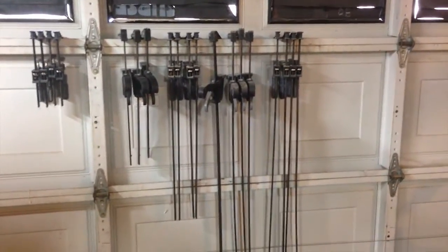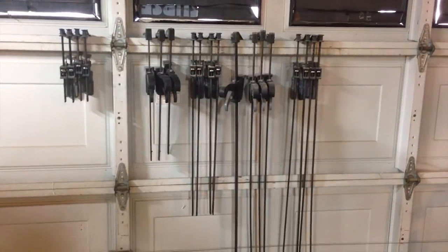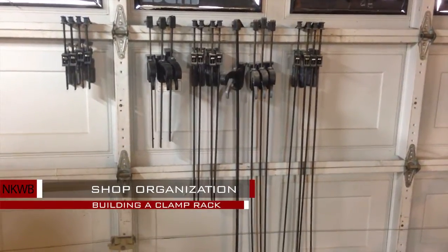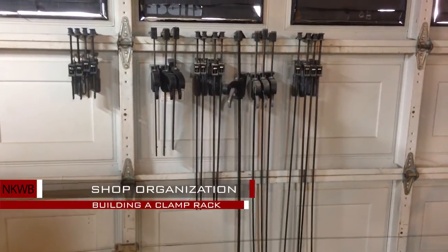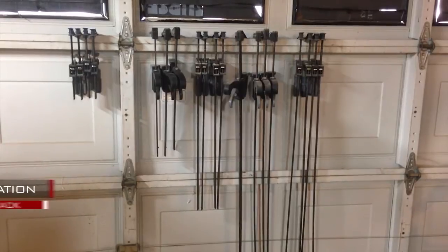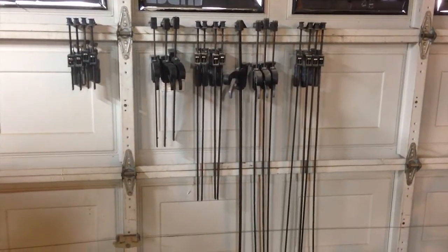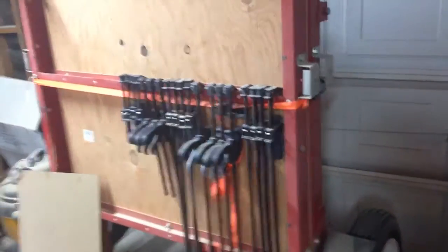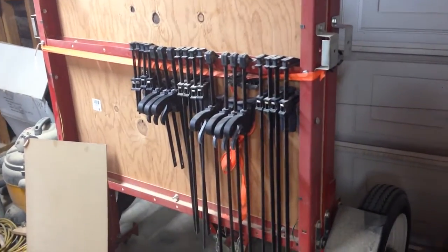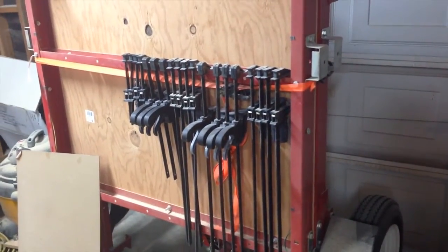Hey everyone, today I'm going to keep with this month's theme of shop organization and show you how I made my clamp rack. Before I had my clamp rack, I used to store all my clamps on the garage door. When I would need to open my garage door, I would have to relocate my clamps, usually to my fold-up trailer.